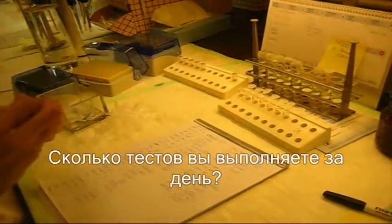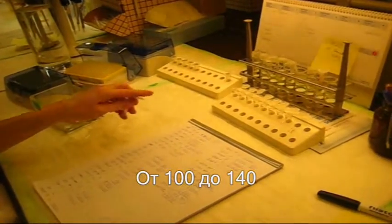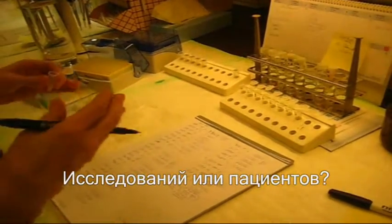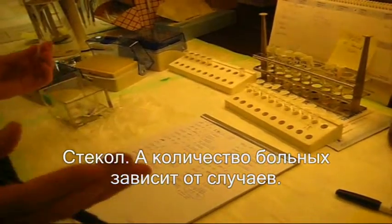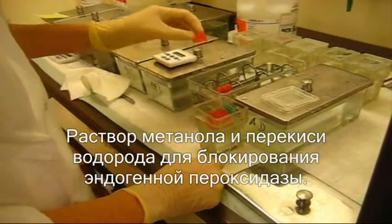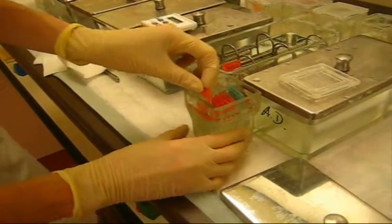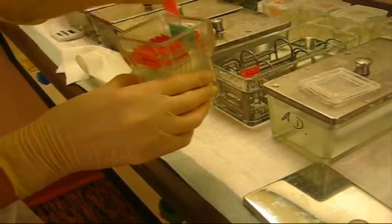How many tests are you doing during a day? One day — one hundred, up to one hundred forty tests. But the number of patients is more; the same patient can have multiple slides — it depends on the cases. I put it in the methanol peroxide solution to block the endogenous peroxide.